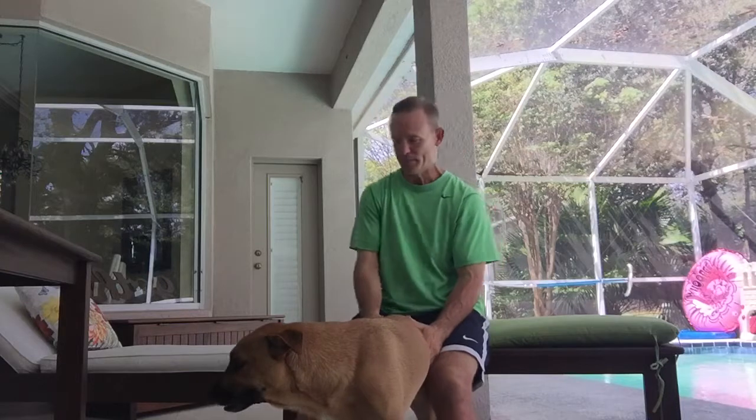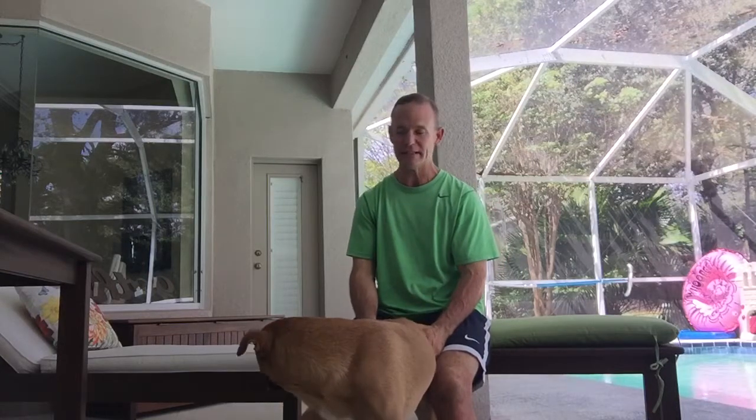Stinky didn't want any more of that one. Every dog's tolerance is a little different. If your dog needs a break, by all means come back later and try another one. But if you can, try to work in three on each side — each hind leg — three stretches on a daily basis. The benefits are numerous.